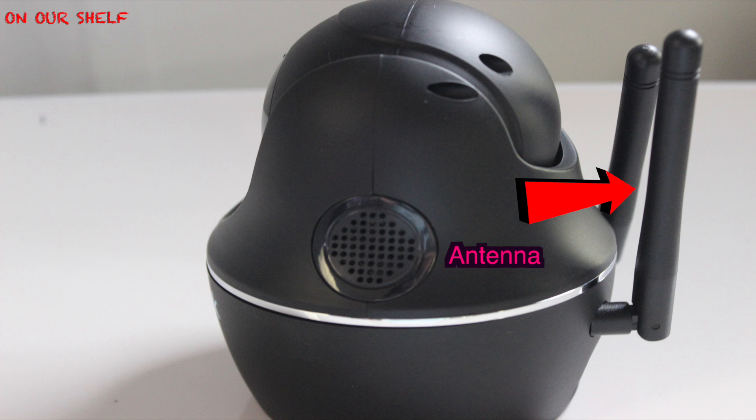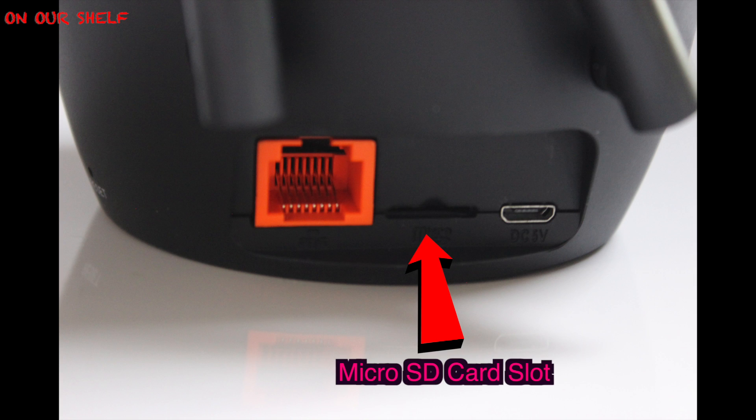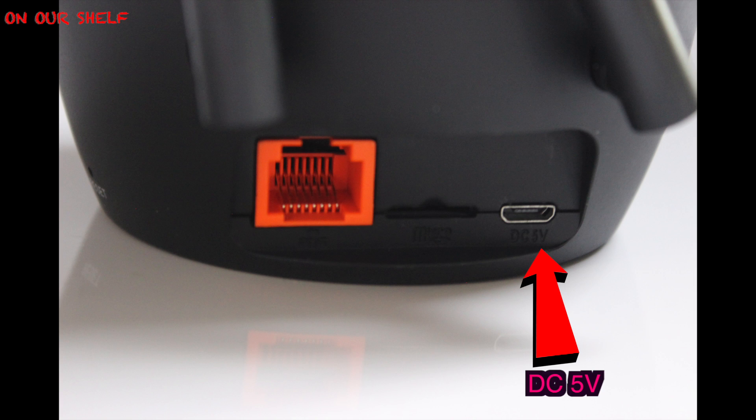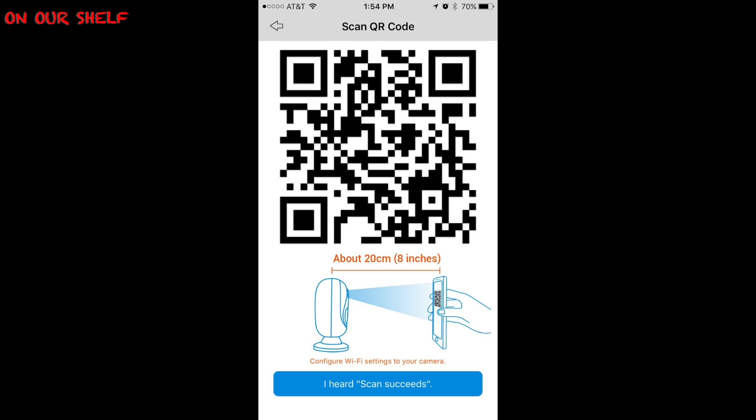On the back you have two antennas, your ethernet port, your micro SD card slot, your micro USB port for charging, and finally your reset button. The setup is pretty easy — download the Reolink app and scan the QR code or enter it manually.